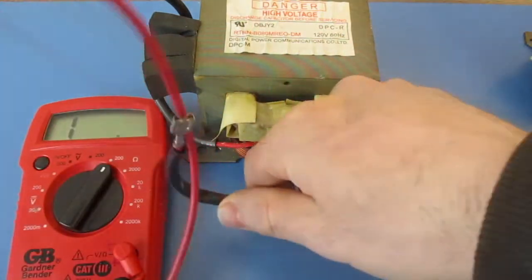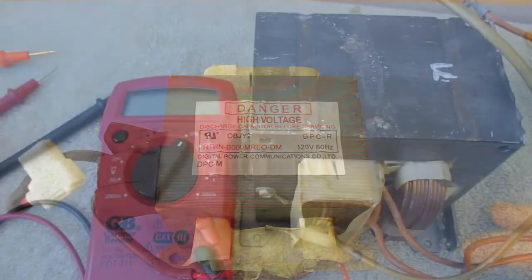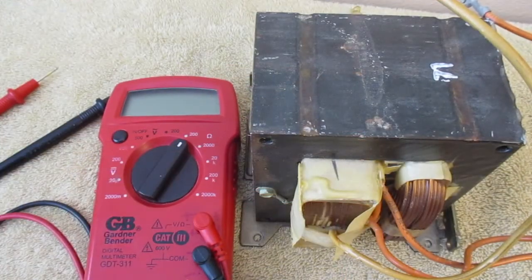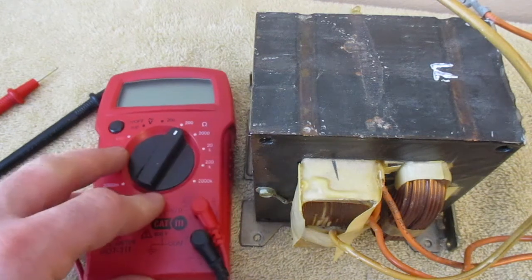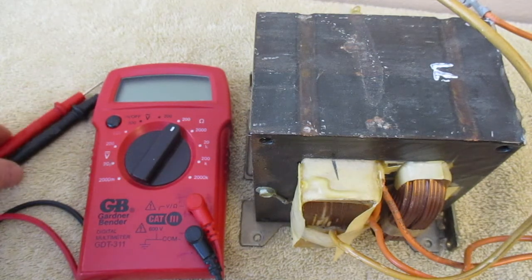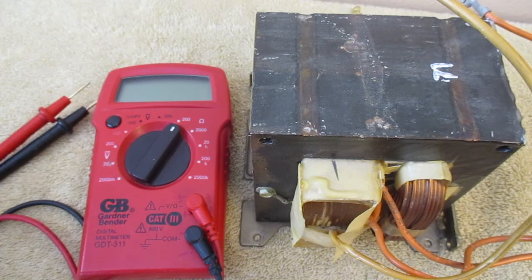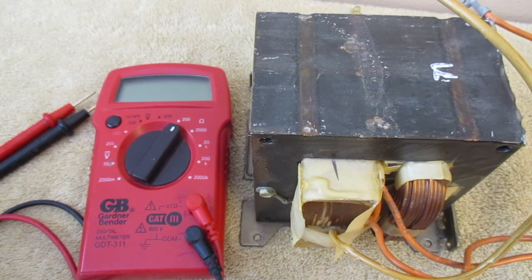So this is a working transformer, and that's how you test your microwave transformer using your multimeter. Please feel free to check out one of my other videos on testing microwave door latch switches, otherwise known as micro switches, or capacitors, or how to change your microwave door handle. Thank you for watching.